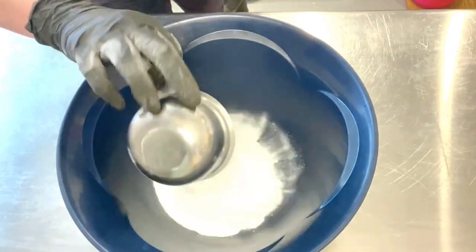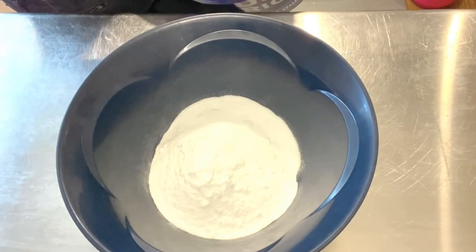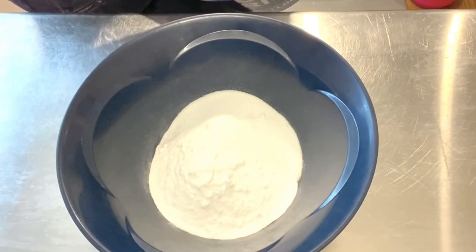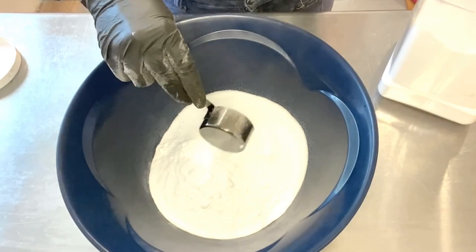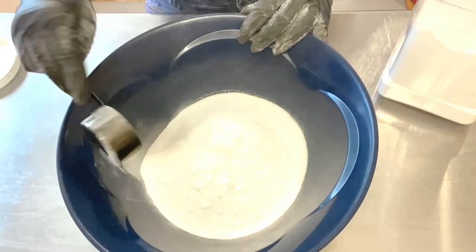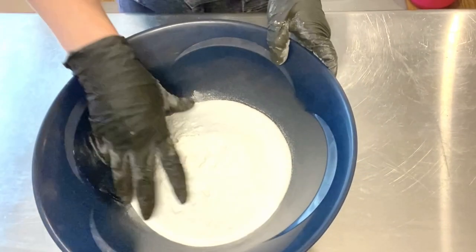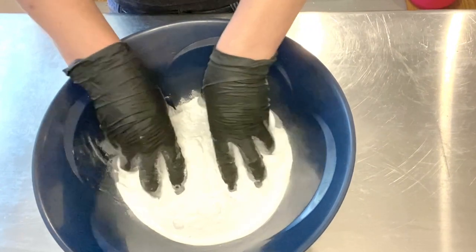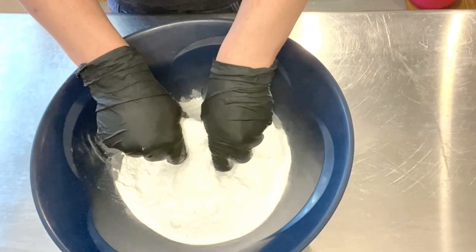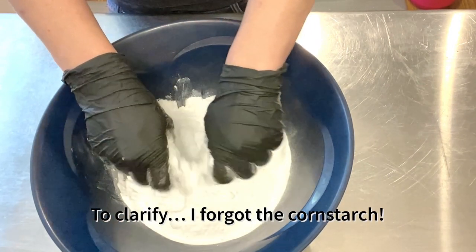We're going to be making some black bath bombs with activated charcoal. We need two cups of baking soda, three quarters cup of citric acid. I normally weigh my ingredients, but these were written as volumetric, so that's what we're doing. A quarter cup of SLSA. That's a lot of SLSA, just saying. A quarter cup of cream of tartar. I do have to cut in here to say that the recipe also included one cup of cornstarch, and I did not include that. So I do have some issues with it being sticky later on, and that could be why.